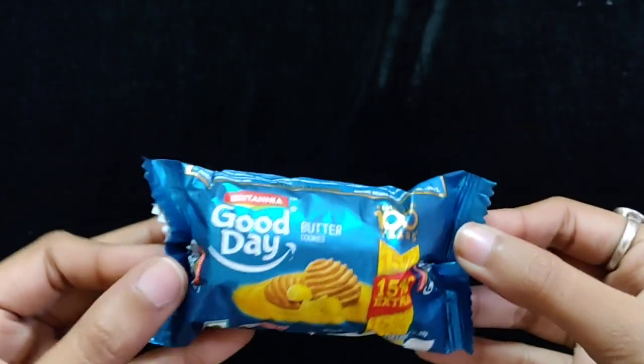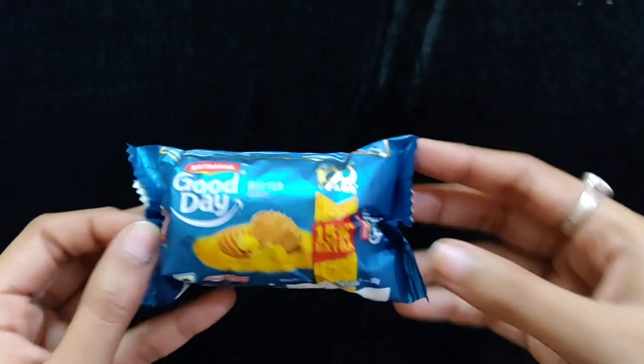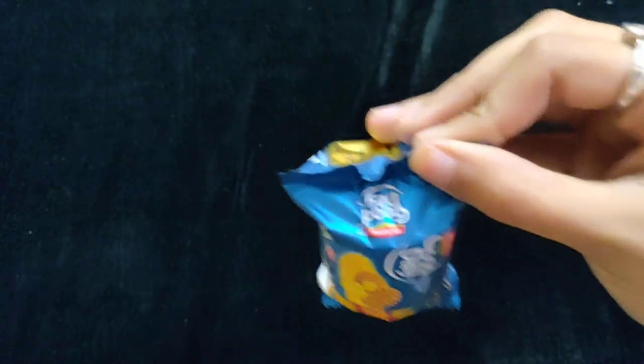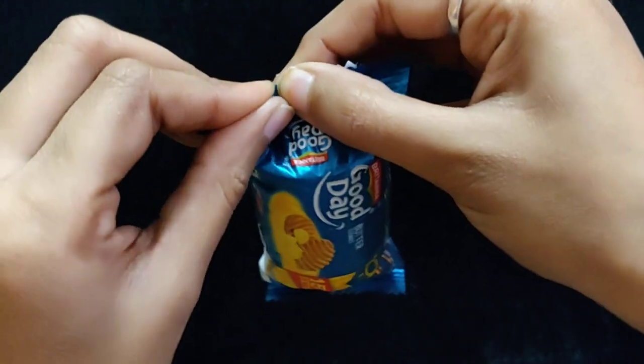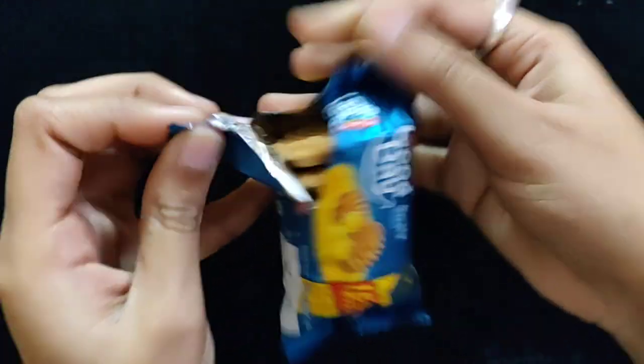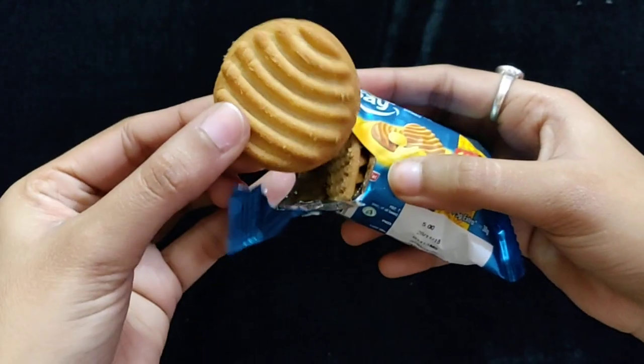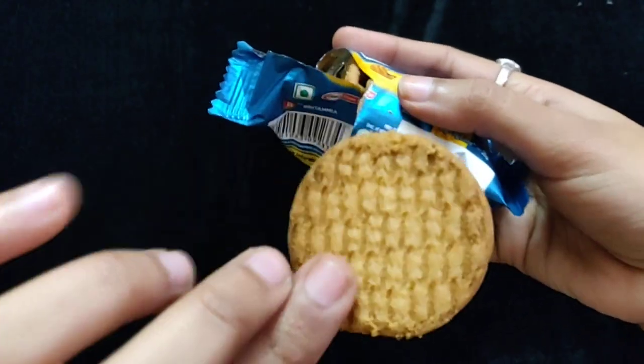Cookies are very good — I have tasted very tasty cookies. I will show you the size of the biscuit and how many biscuits you can get here. This is 20-20 cookies and it is a small size.